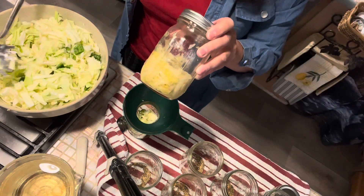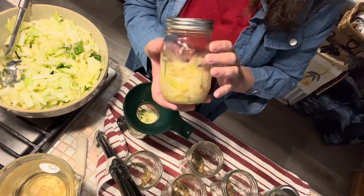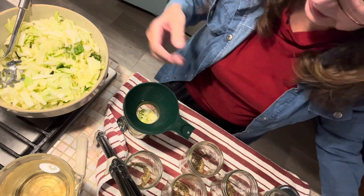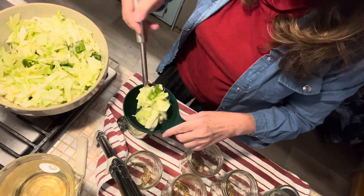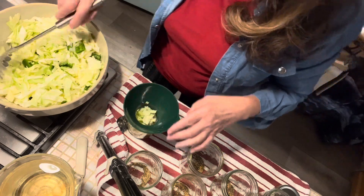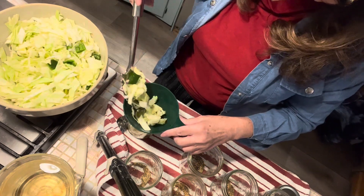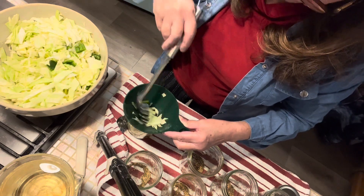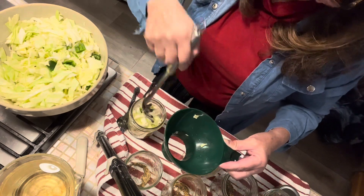My daughter-in-law made sauerkraut by packing it and keeping it covered under brine — the whole routine for sauerkraut, or you can pull up a video and watch it. I am so proud of her that she is learning and bringing back the old ways of doing things; they're homesteading and I'm extremely proud of them. During World War II, cabbage, potatoes, beans, biscuits, and cornbread in this part of our country were staple foods for nourishing the families. We still enjoy all of those old recipes in our family.